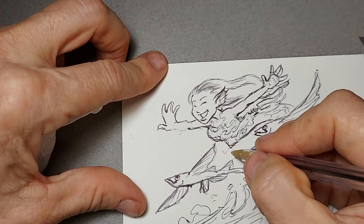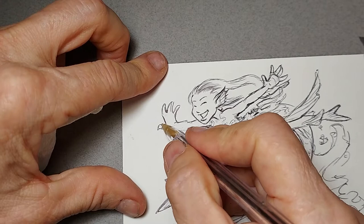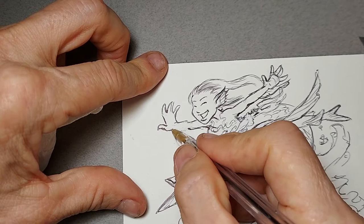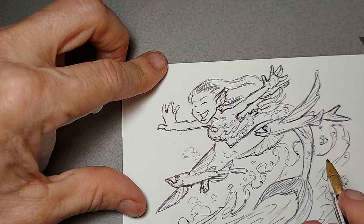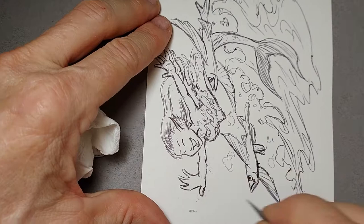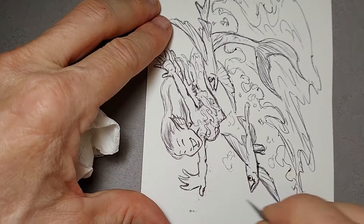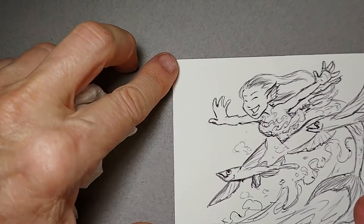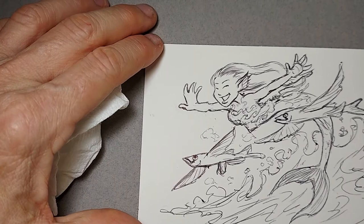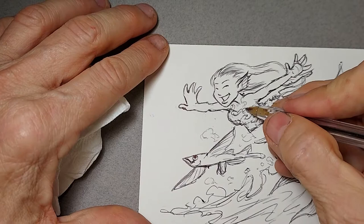I'm giving myself an idea of where to put some foam here, and her arm — I might go back in and clean that up too, where her thumb is. I better do that right now and clean up that thumb. This little thing sticking out here is not a fingernail. With ballpoint pen it does take a little curing time — it doesn't dry immediately.